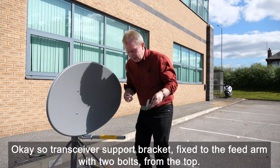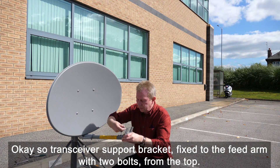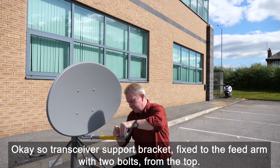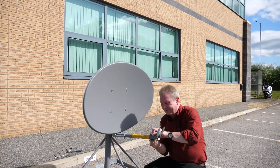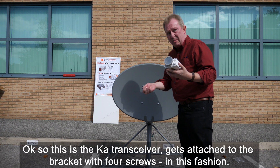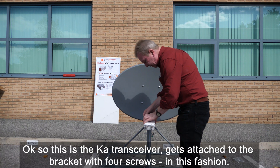The transceiver support bracket is fixed to the feed arm with two bolts on the top. This is the KT transceiver, which gets attached to the bracket with four screws, in this fashion.